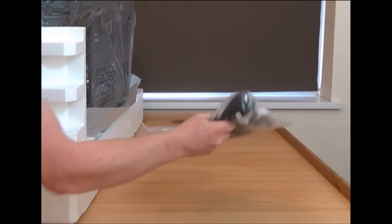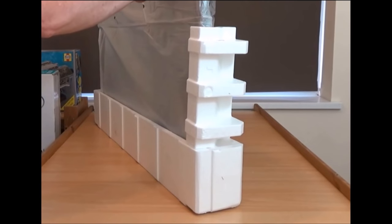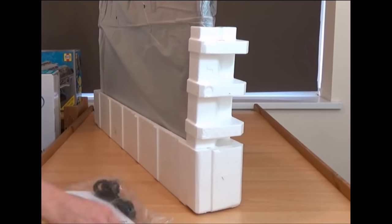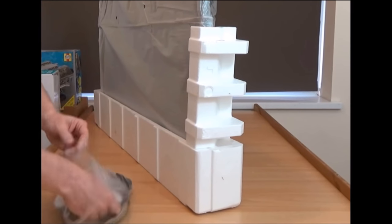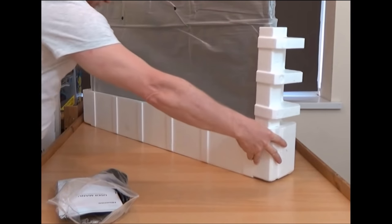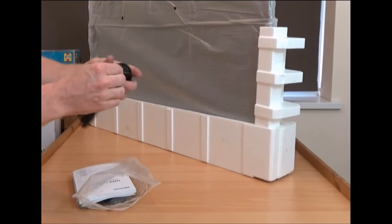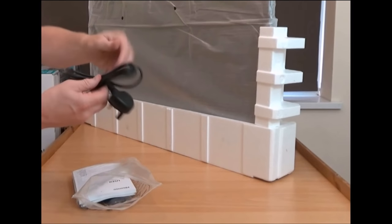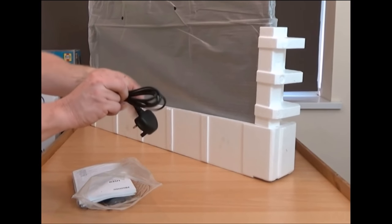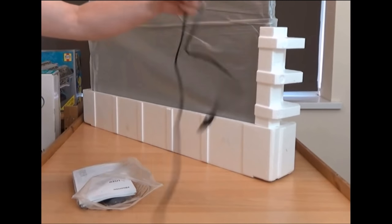Here we have the leads and booklets that come with it. We have the power lead first of all — the UK plug, I should say, not adapter. And one of these terrible wire ties again. I hate these things — I don't know why they still use them when there are so many other alternatives around these days. It's quite a long lead, about two meters long.